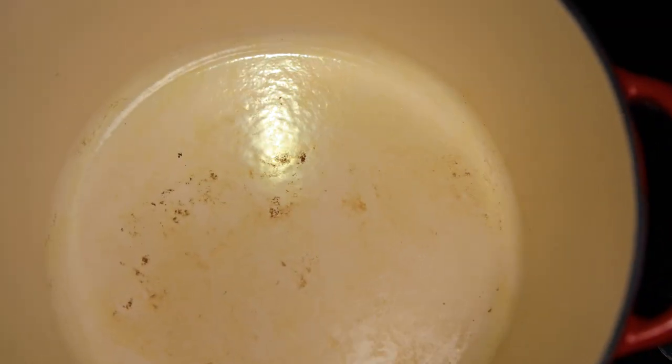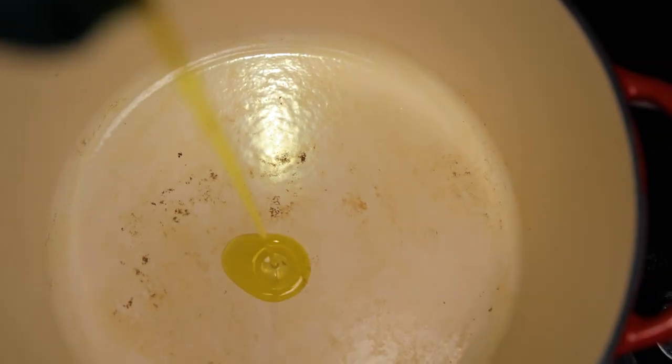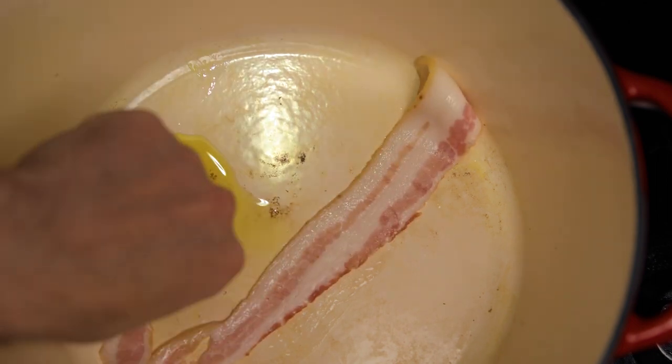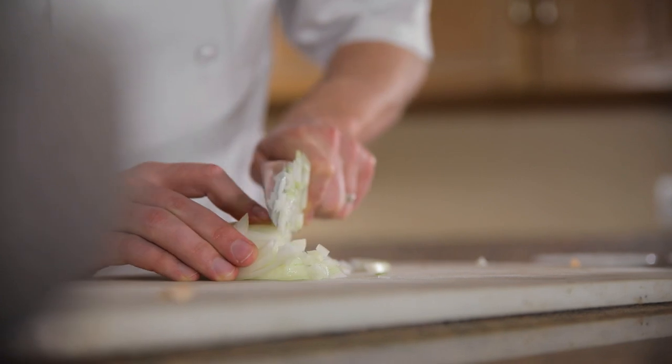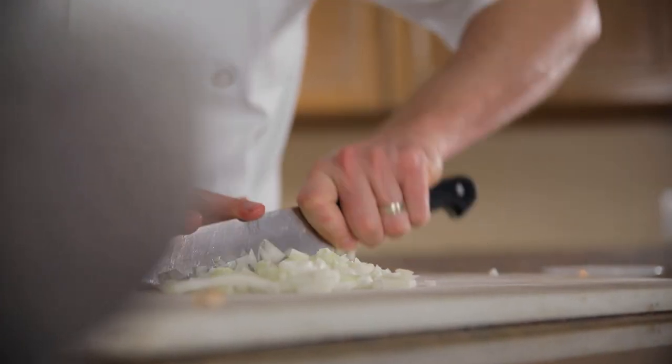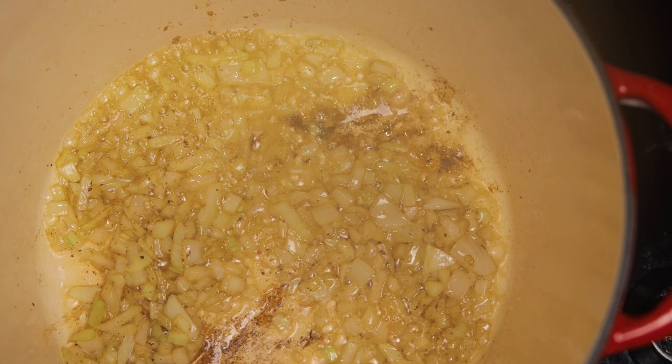First thing first, we are going to work on our stuffing. Let's go ahead and throw some olive oil in a pan and hit it with some bacon — just get some nice smoky notes going on there. Keep all that fat in there, take out the bacon, and we're gonna sauté up half a white onion.